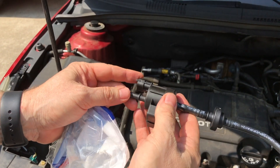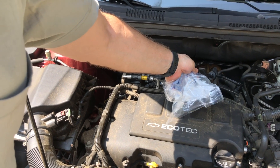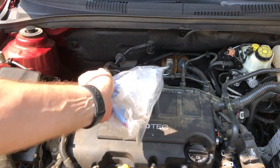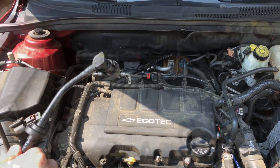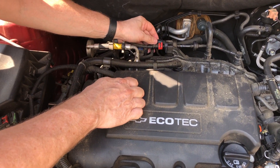The only thing we have to do to replace this is disconnect it from the engine on this end, re-plug in the power connector, and then disconnect the vacuum hose. But the engine is really hot right now, so we're going to shut it off and let it cool down before making the repair. Alright guys, the engine has cooled off enough, so let's get started.